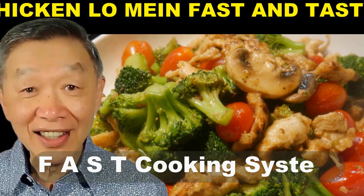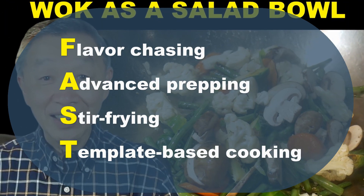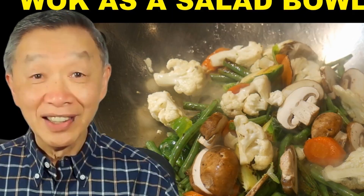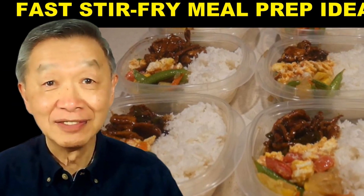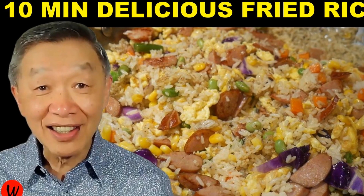I post a video every day to demonstrate my fast cooking system, which is flavor chasing, advanced prepping, stir frying, and template-based cooking. If you'd like to see more of this kind of video, please subscribe to my YouTube channel. And I will see you tomorrow — keep on cooking!